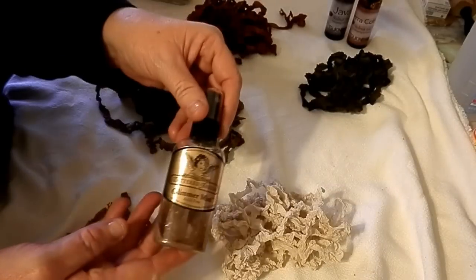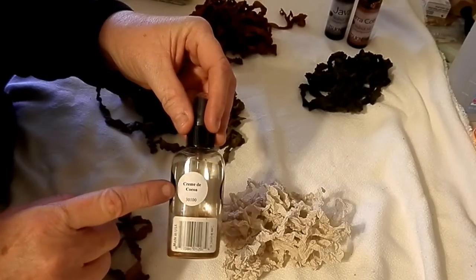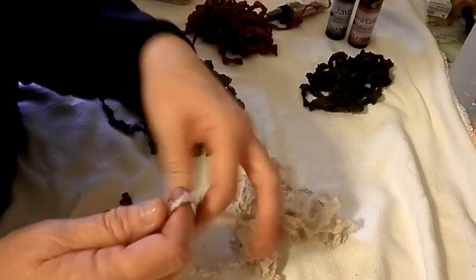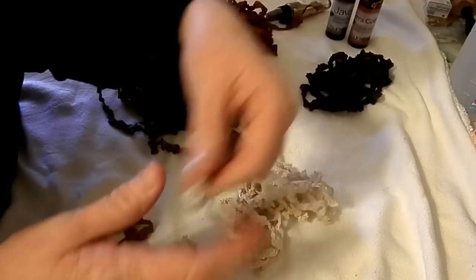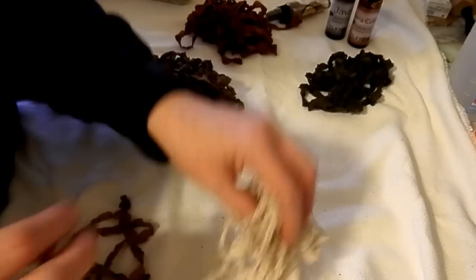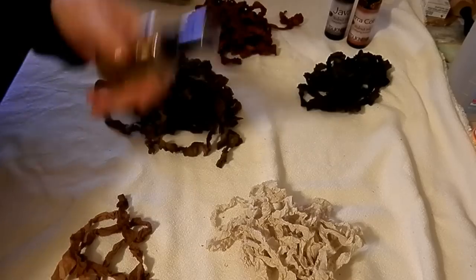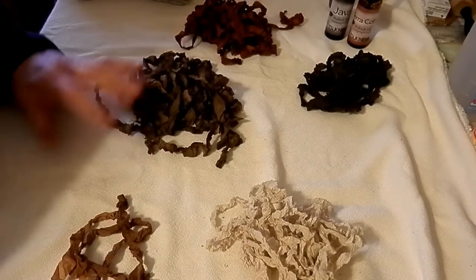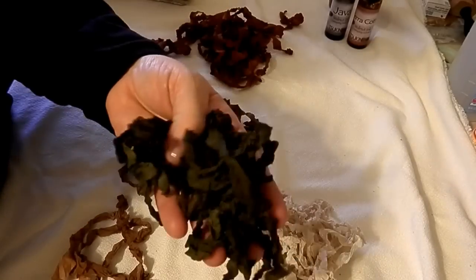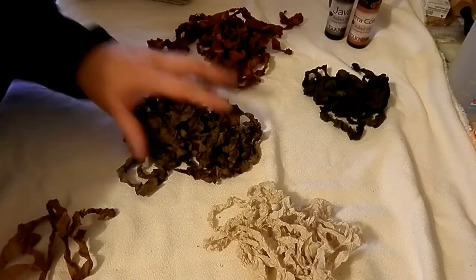The only color in the Glimmer Mist I had from Tattered Angels is this Creamed Cocoa — it's a real light color, so I just sprayed it lightly. This one I like — the feel of it is really, really crinkled, and this is more what I'm looking for. So I went today and found some more Tattered Angels Glimmer Mist to try some different colors. I'll use this seam binding, but it just doesn't feel like the other seam binding I've purchased — I know I'm doing something wrong.